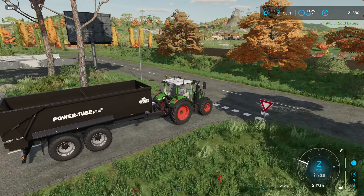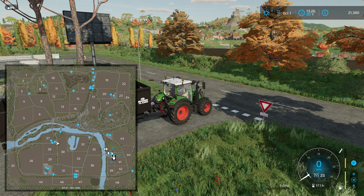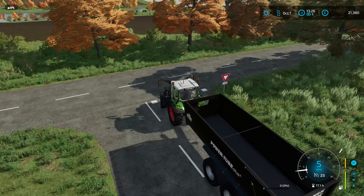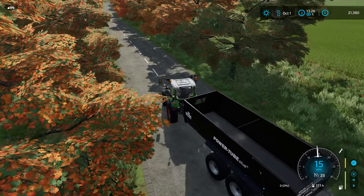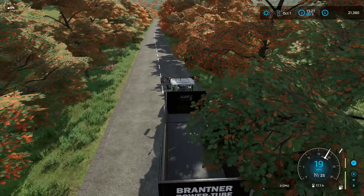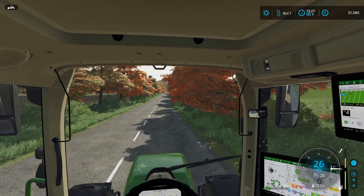I actually took a completely wrong route — literally the longest route possible to get there. So I'm going to try and do this a bit better. This is the shorter route, or at least it's fairly similar to the other one but it's definitely the easier route. I will see you guys back at the farm to load the rest of the bales.